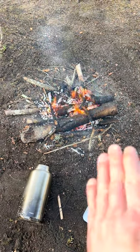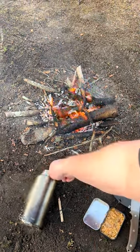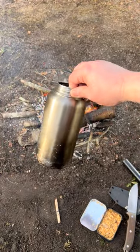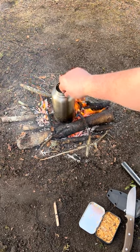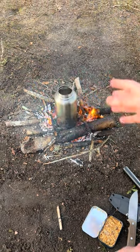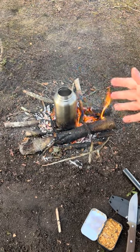Hey everybody, Jesse with Survival Summit. Today I wanted to show you a quick tip. This is a trick for your stainless steel bottle when you want to put it into fire. There's no actual water in it at the moment, but when it's done, I don't want to have to put on gloves to remove it.